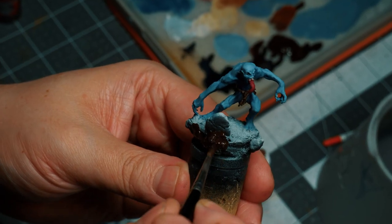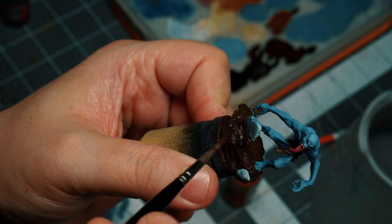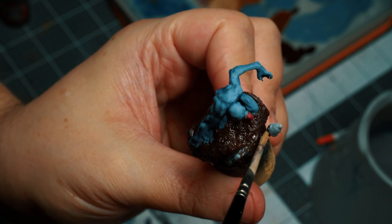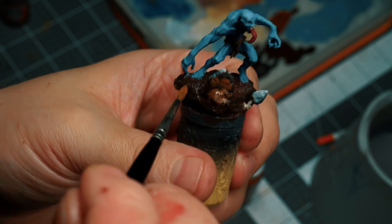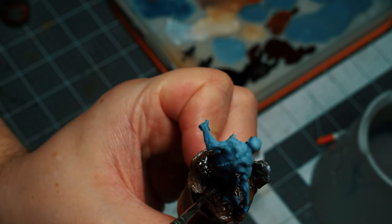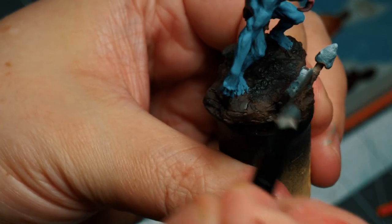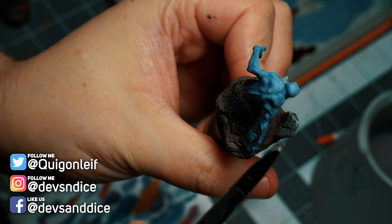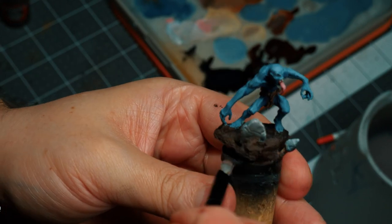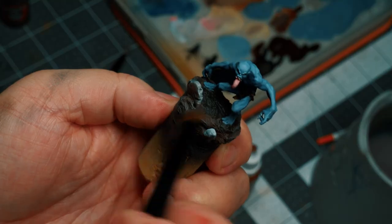Moving on to the base, I covered the entire thing with a good coating of diluted Rhinox Hide. The dilution helps it get into every crack and crevice. I'm also stippling the tombstone to get some colors in there. Once I had a nice coat of Rhinox Hide, I came in with Mournfang Brown to start defining some lighter areas. I also added some black under the ghast to indicate the shadow he casts on the base. Once everything is dry, I start with some overbrushing of gray onto the tombstone, then dry brush the base with two colors from my wet palette, just to get some variation.